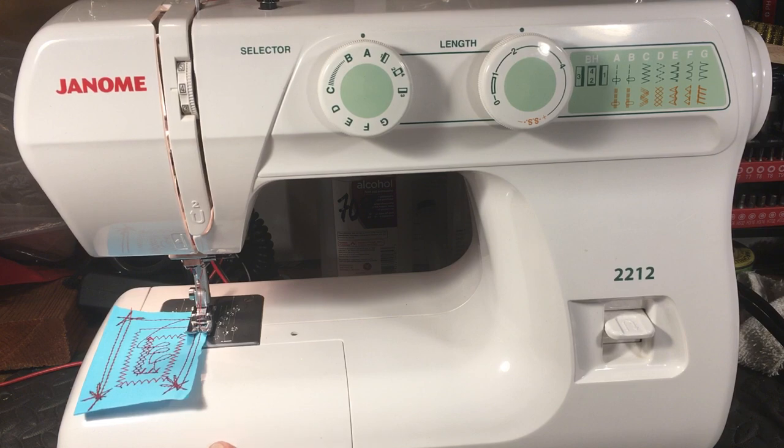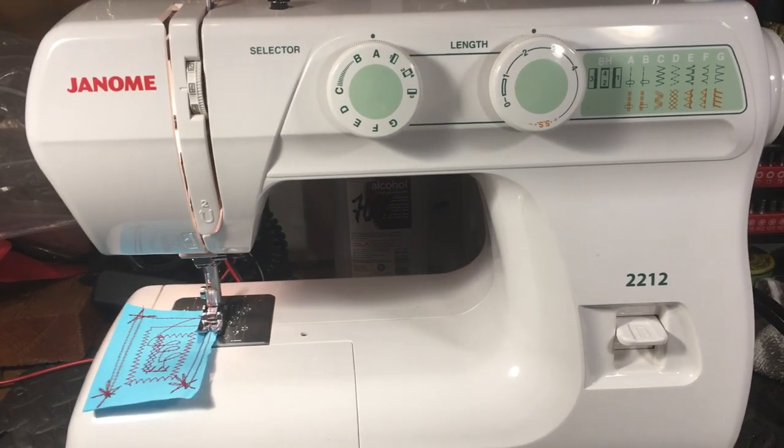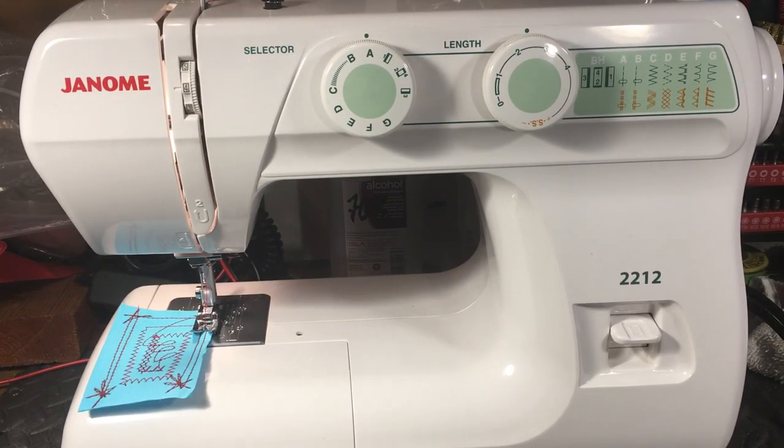Or maybe a second machine for a quilter to take to the quilt retreat — a good little machine that will hold up under reasonable use. We're not going to try to do something crazy like make a saddle with it. Some people want to spend $200 and get a new machine in a box they can wrap and put under the Christmas tree for that special person who's learning to sew, or needs a backup machine.